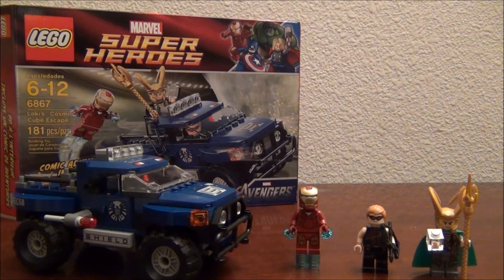Hey guys, we have another LEGO Marvel Super Heroes set, set number 6867, Loki's Cosmic Cube Escape, with 181 pieces, and it goes for about $20, which is really cheap in my opinion,